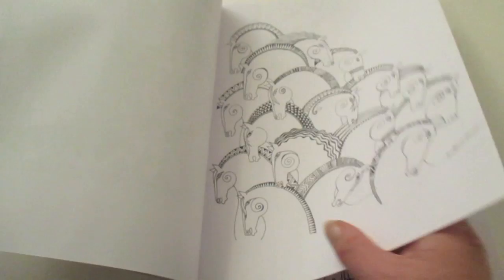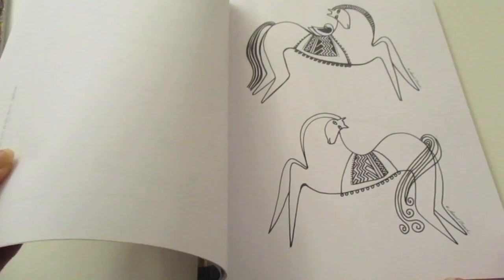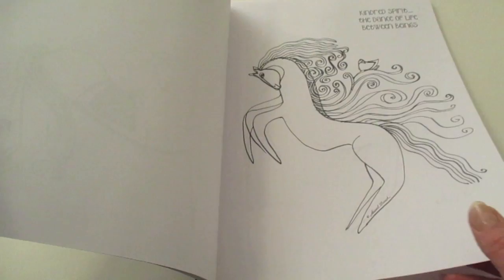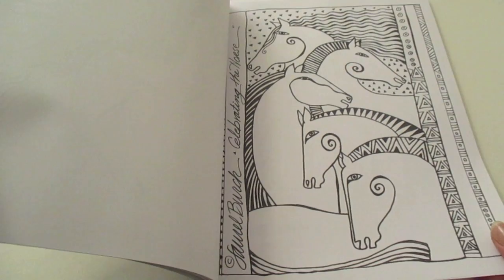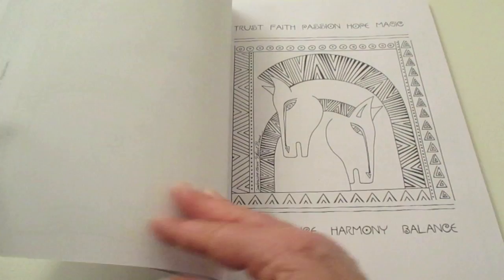I'm just going to flip through so you can see the images. The images are a mix of portrait and landscape style, and some images are more simple to colour than others. This is the sort of book where if you're really good at blending you can really bring it to life, and if you just like to have a bit of fun and colour in solid, it's also good. It's a good book for all skill levels.